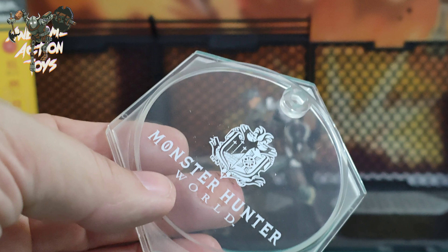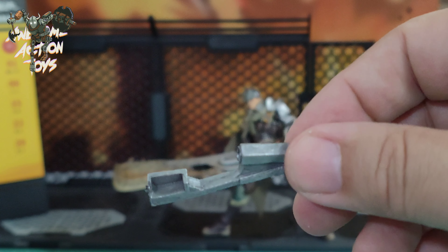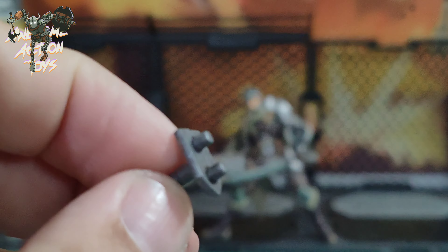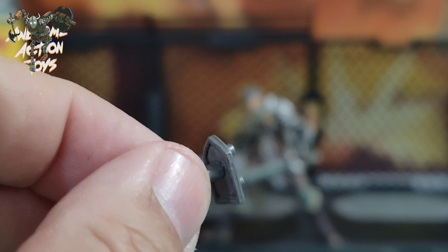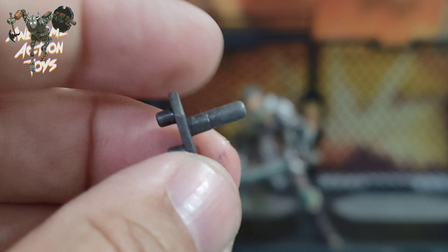He also comes with his display stand with the part to plug in and the part to hold him. He also comes with the default handle for the sword, which I've swapped around to give the longer part at the bottom for him to hold on to. And he comes with this small piece — I have no idea what it's for at the moment. I thought it was for his back to plug into for something, but it's not as far as I can tell. If you know, you can say so in the comments.